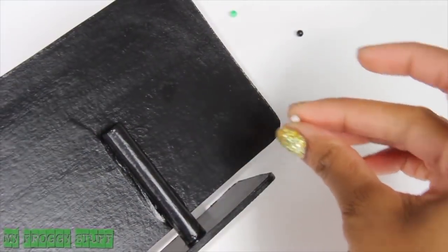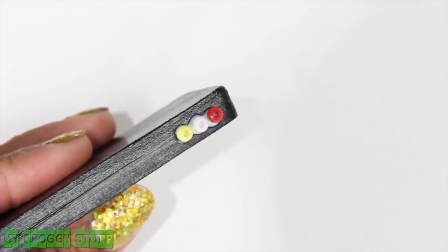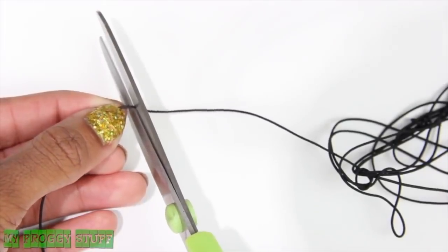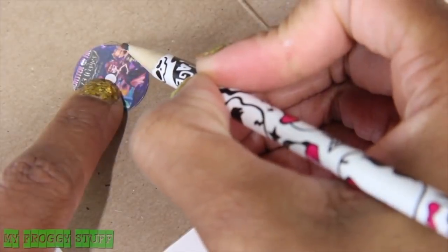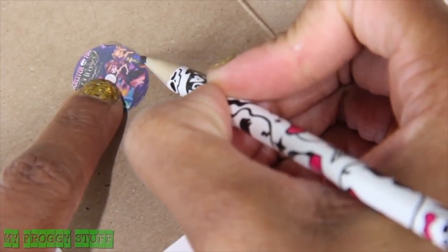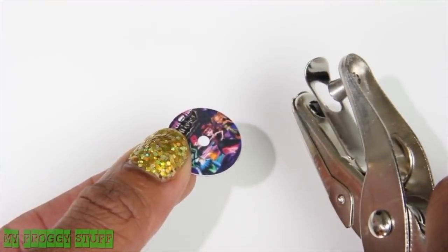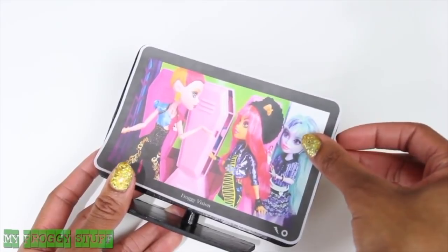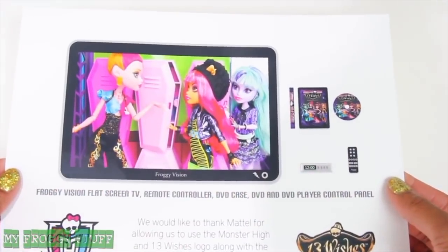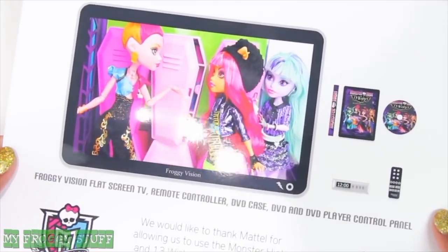For extra detail, we glue beads to the back. For the audio and video input and output, cut pieces of elastic cord, dip the ends into silver craft paint, trace the cutout printable for the DVD onto a piece of cardboard, cut it out and paint it, use a hole punch to put a hole in the center of the DVD, glue the printable to the front of the TV, and if I want my television screen to have a little shine, I just print the printable on glossy photo paper.